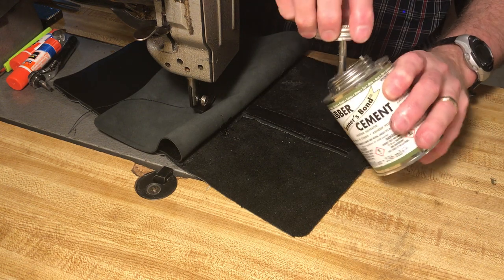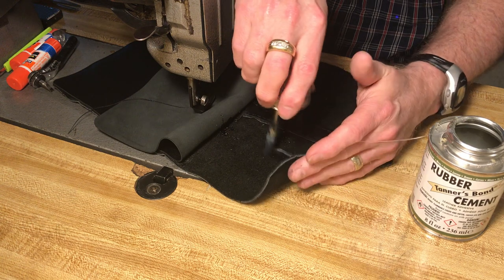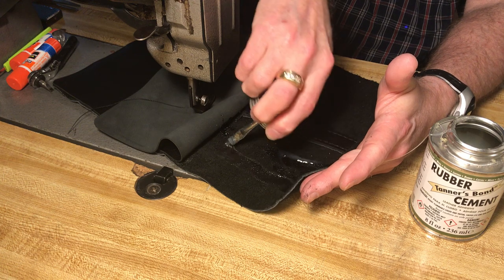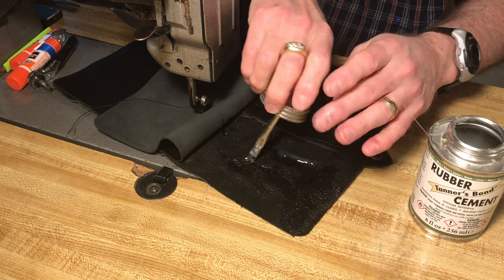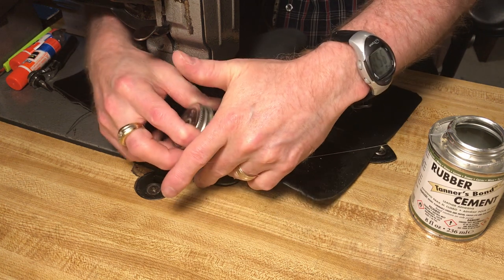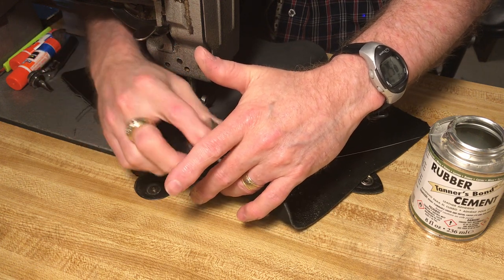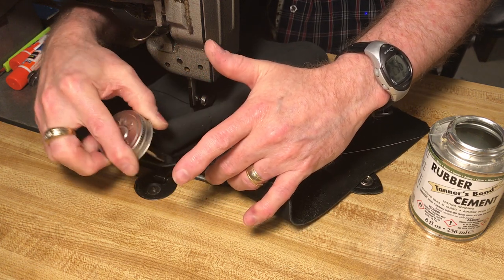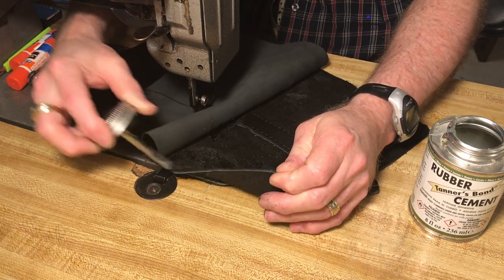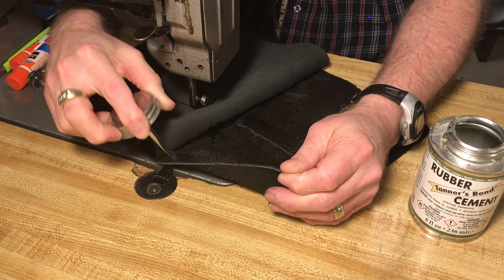Now we do the upper half. Tanner's Bond is really good when you're working with stuff — after it dries real good it keeps the leather nice and supple. It doesn't harden up like contact cement does.